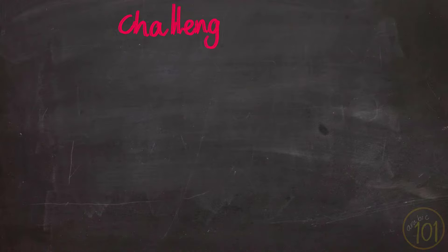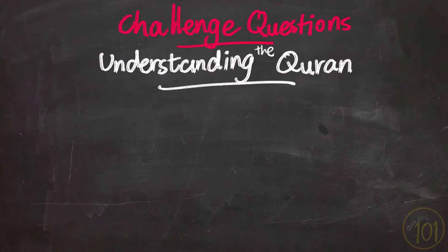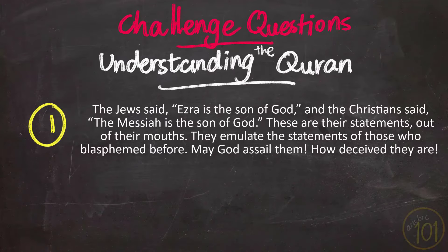And now it's time for the challenge questions of this episode. Today's questions are from the 10th Juz'. The first question: The Jews said, 'Ezra is the son of God,' and the Christians said, 'The Messiah is the son of God.' These are statements out of their mouths — they emulate the statements of those who blasphemed before. May God assail them; how deceived they are.